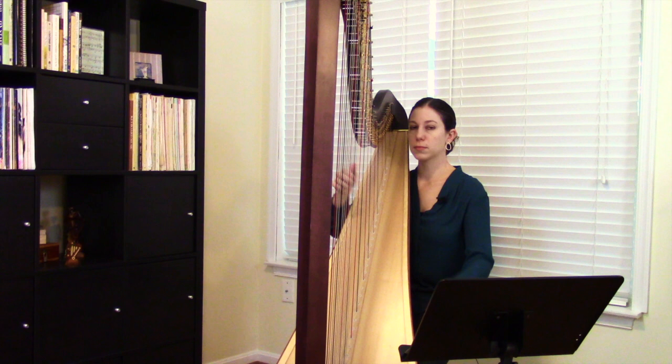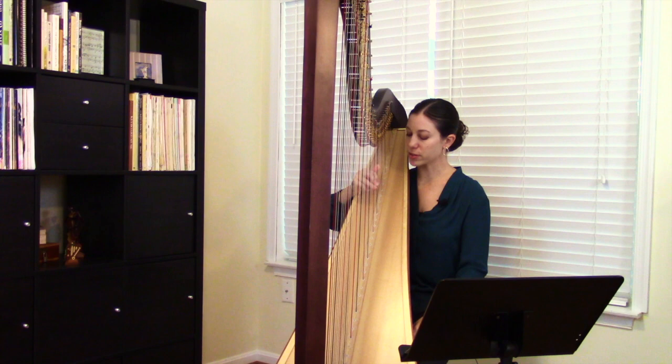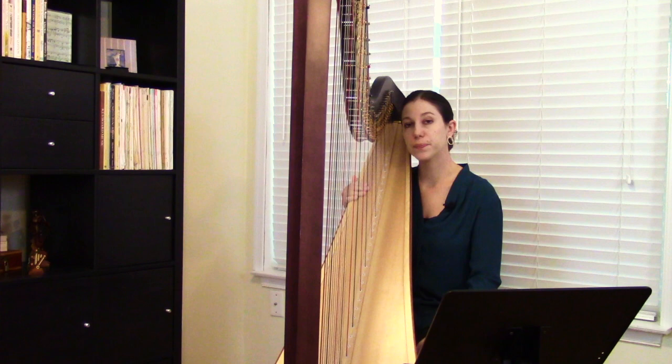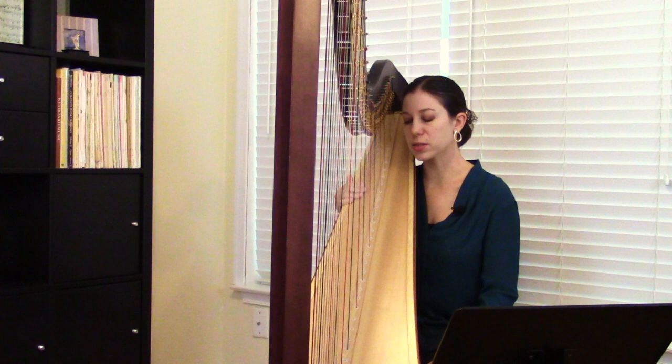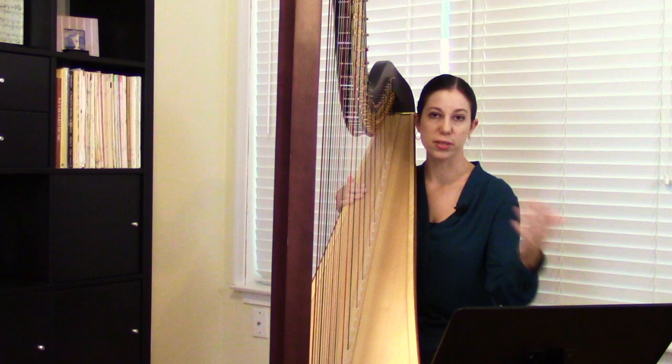For ascending and descending scales, in addition to crossing under and crossing over, you also have to replace at the top of the scale. When your thumb is all alone, you add your fingers back on and come right back down seamlessly. One interesting thing about scales on the harp is that nothing changes when you change keys. On other instruments, like piano, if you change keys your scale feels completely different because you're using a different number of black and white keys.